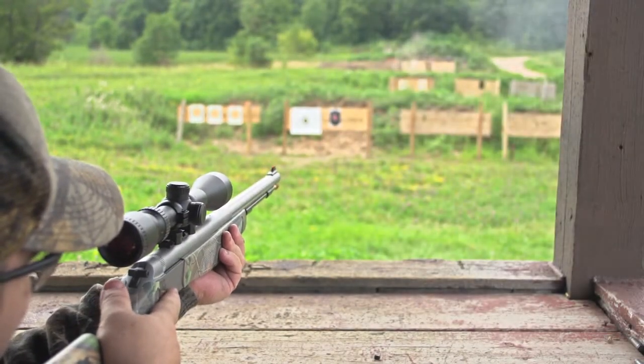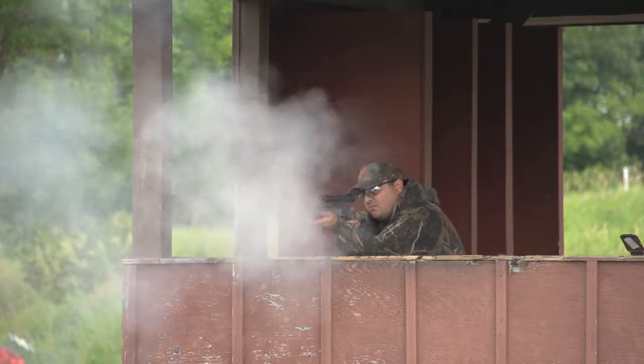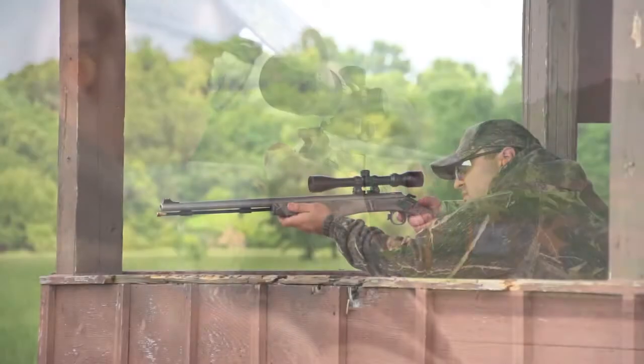Easy to carry in the field, with a straight shooting precision strike ready at the pull of the trigger. An engineering masterpiece, ready to come home in time for your next day on the trail.